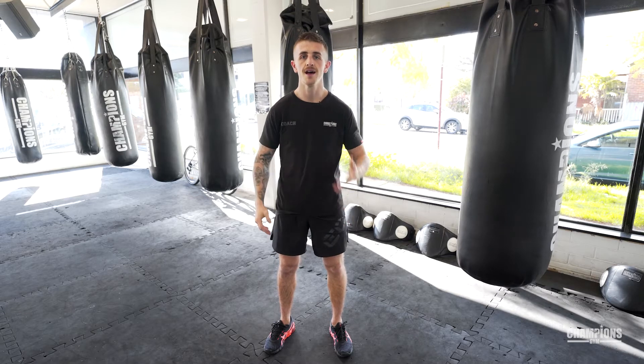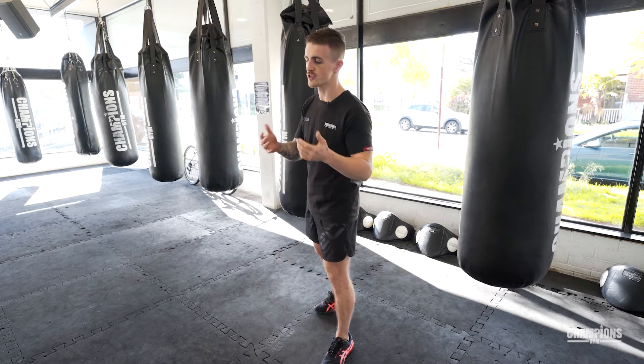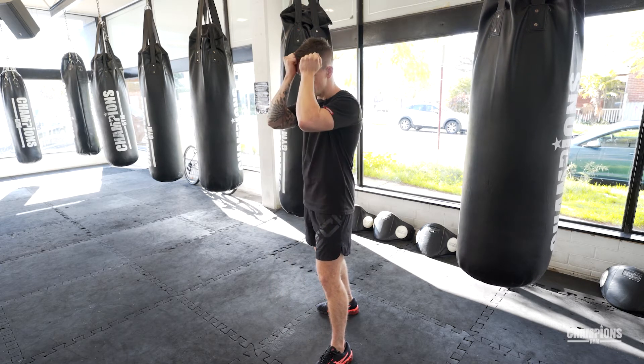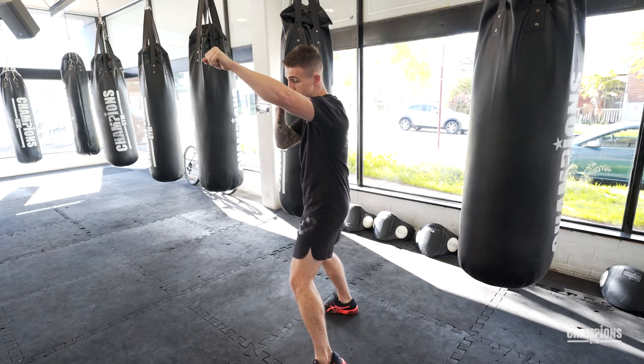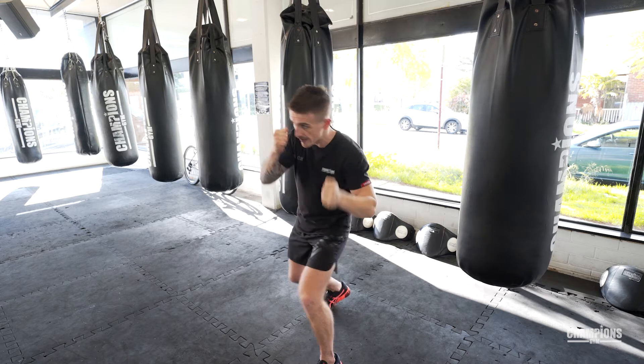Combo number three is a lead jab, a lead body rip, and a lead hook. If we want to get to somebody's body, sometimes we've got to use a jab to bring their hands up. If I use my jab, the majority of people are going to bring their hands up in a passive guard. So that opens a lot of opportunities to go to the body — I bring my jab out to the head and then from this position it's very easy to sneak down and go to the body.